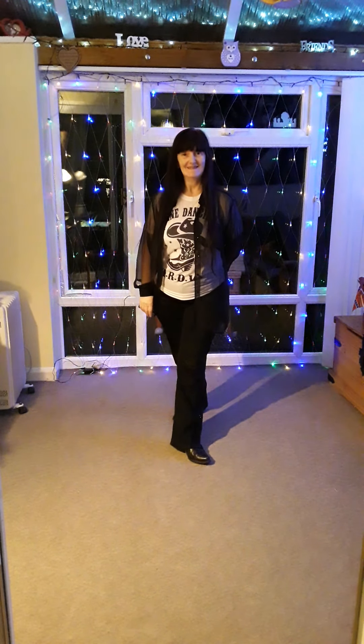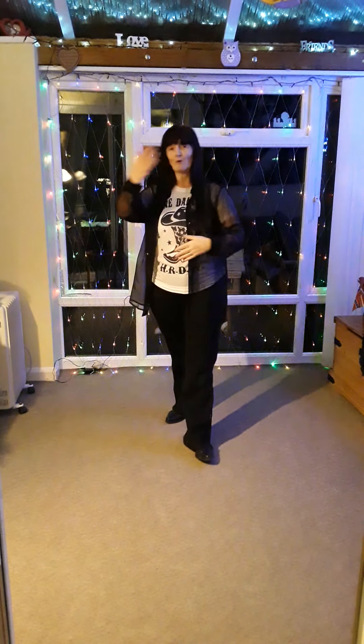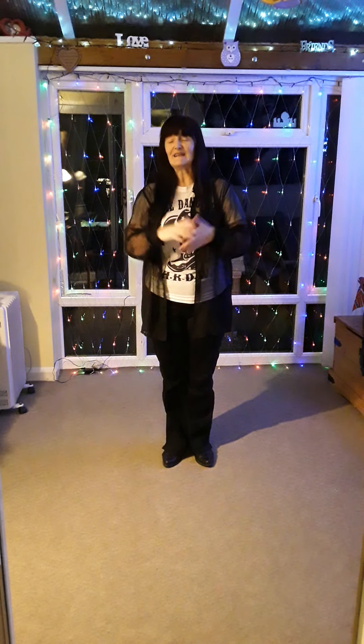Was that good? So when you get really confident with it, I think you could do it as contra-lines. And I know that the more experienced will end up doing right vines, left vines. But it's a brilliant little beginner's dance — hope you enjoyed that. Thank you, bye!